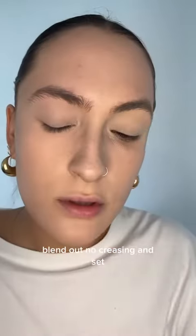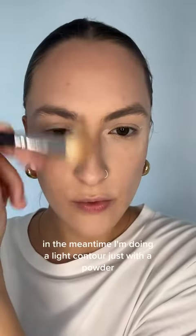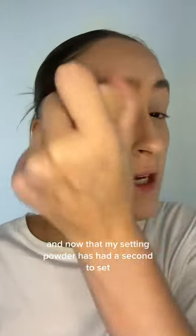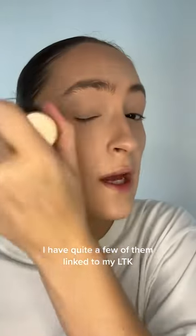Blend out, no creasing, and set. In the meantime, I'm doing a light contour just with a powder. Now that my setting powder has had a second to set, I'm just going to wipe it all off. I'm using a kabuki brush — this is one that I got from Sephora. I have quite a few of them linked on my LTK, many different options. And now I have the perfect base to apply a light eyeshadow.